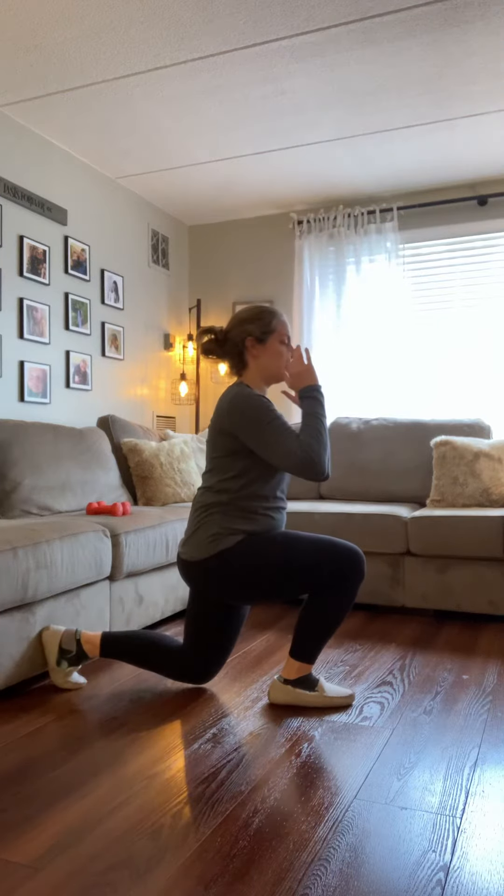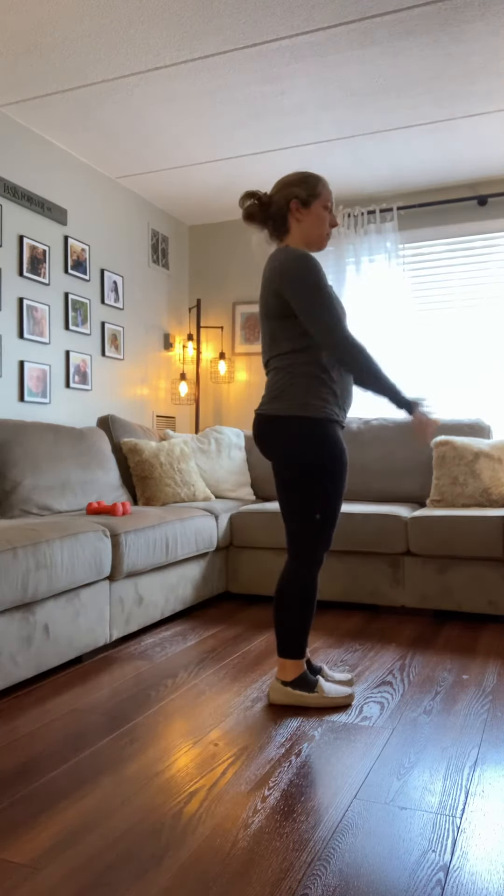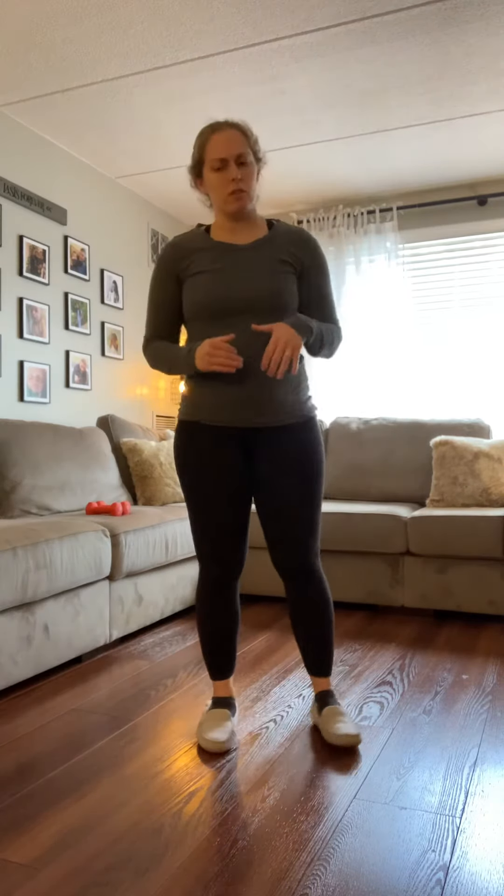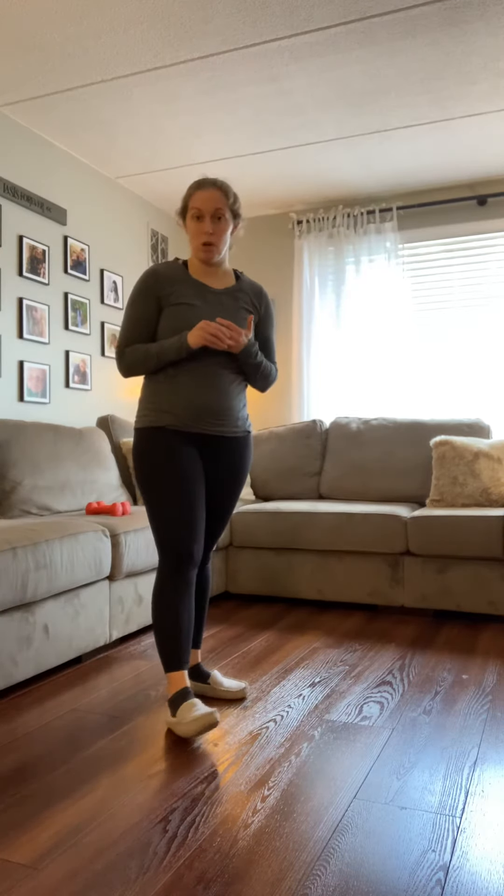Drop back, knee hovers, come right back up, and then switch to the other side. Remember, it's 30 per leg. If that feels a little too challenging or if you have any knee issues, I would recommend switching it up and doing a hip bridge pulse.